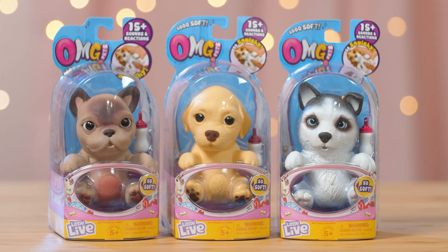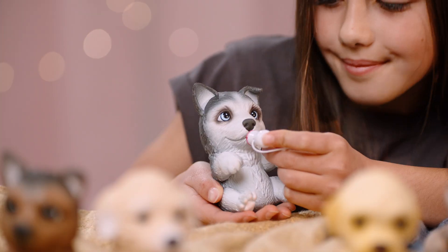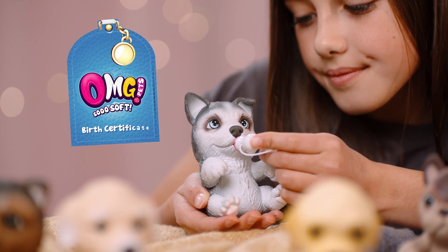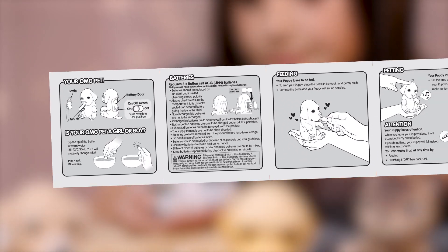First, let's get our puppy out of the packaging. OMG, I got the husky! Your OMG puppy comes with a bottle, birth certificate, instruction manual, and batteries come included so you can play straight away.